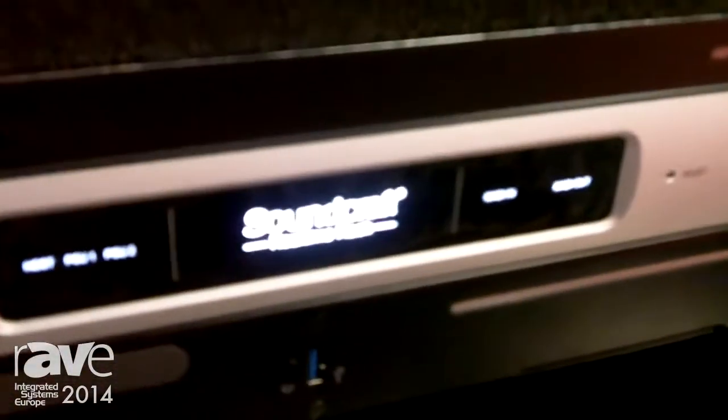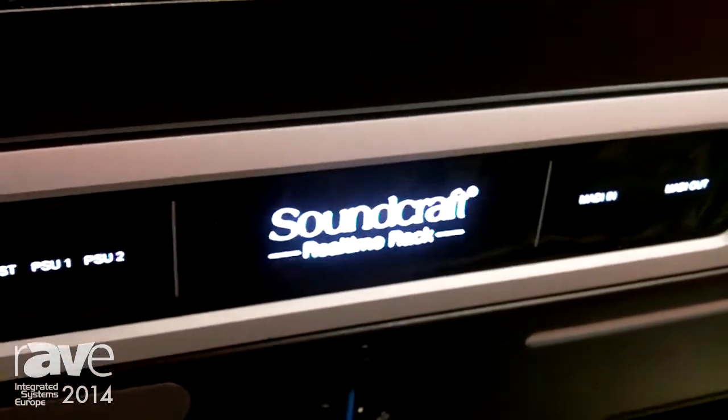Hi there, I'm Andy Brown from Soundcraft and I'd like to show you this great new product we have here at the ISE show on the Harman stand. It's called the Soundcraft Real-Time Rack. It's a plug-in engine that runs Universal Audio plug-ins. We've teamed up with Universal Audio to integrate fantastic sounding plug-ins into our VI series of consoles.